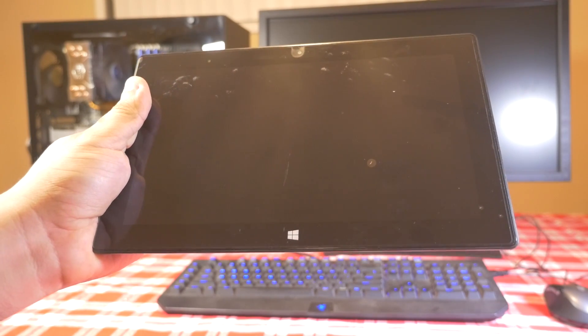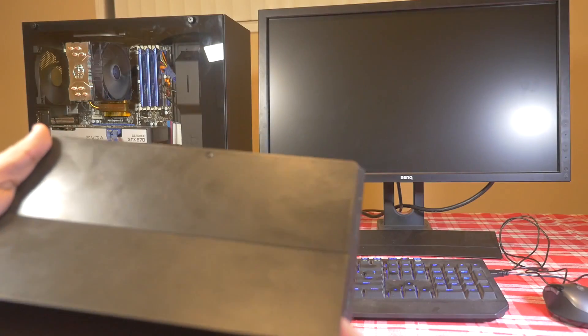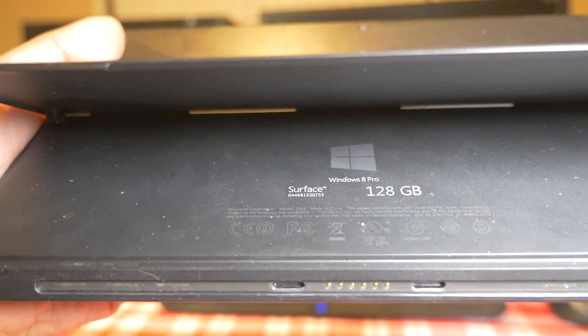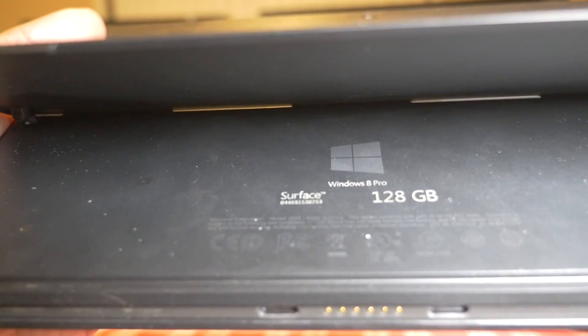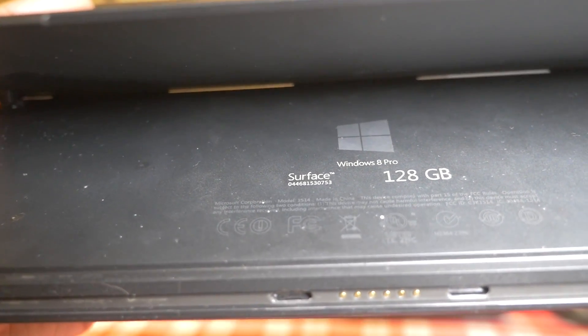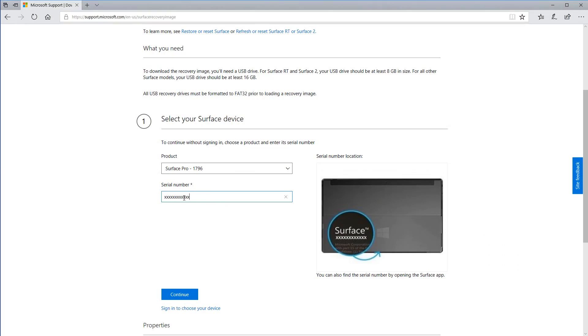Here's where you find the serial number for your Surface device on the original Surface Pro. You're gonna turn it around and lift the stand up. If you look under the stand you're gonna see where it says 'Surface', and right under the word Surface it's gonna have some numbers — those numbers are your serial number. The location may vary depending on the device you have.